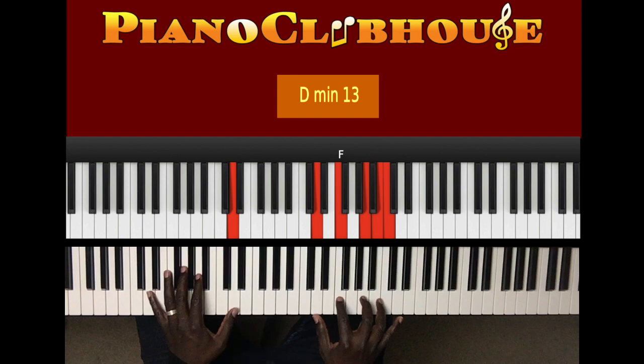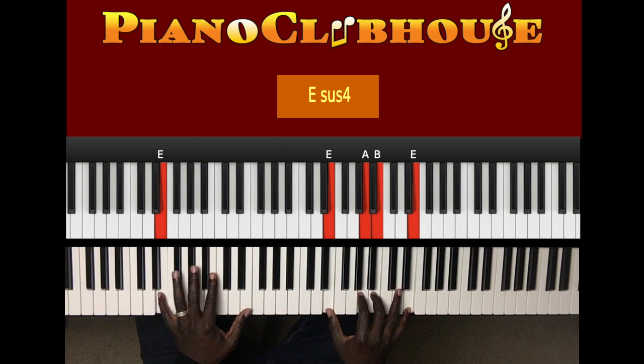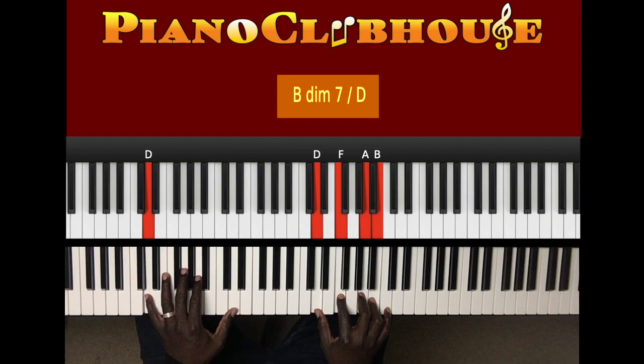And this right here, you can actually play it like this: D, F, G, D, F, A, B. F, A, B. Then when I'm with D right here: D, A, D, D, A, D.